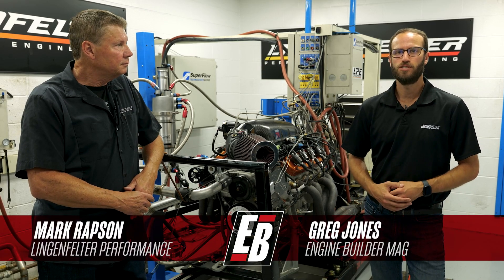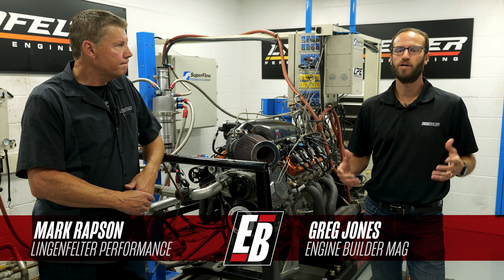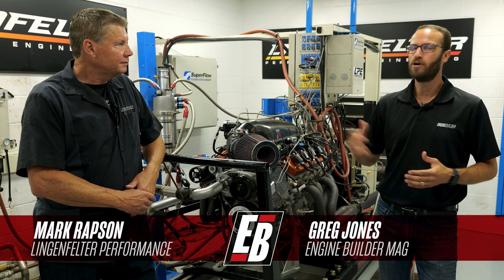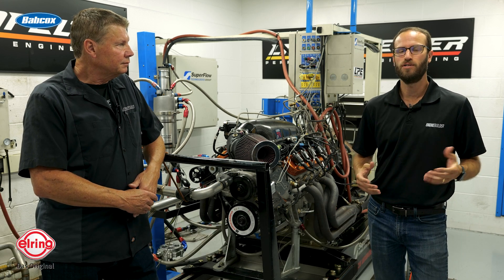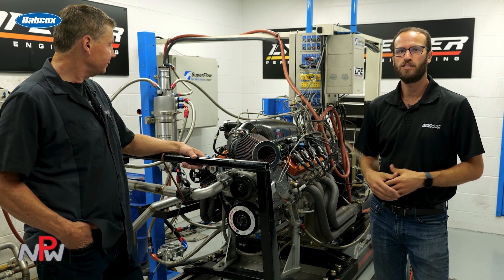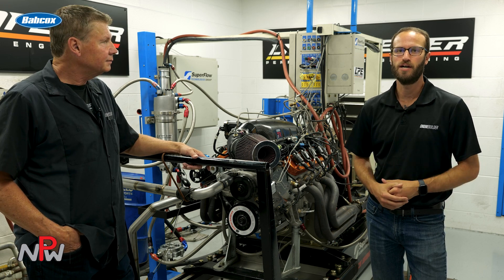What's going on guys? It's Greg Jones for Engine Builder, and today we're in Wixom, Michigan at Lingenfelter Performance Engineering. I'm joined by Mark Rapson — he's COO and VP of Operations. And between us here is a 454 cubic inch LS7, and it's our Engine of the Week.